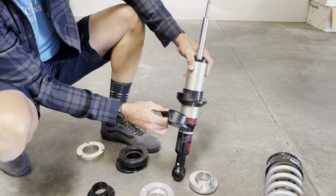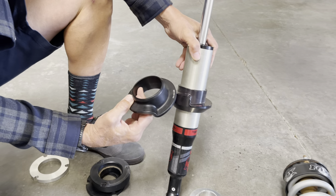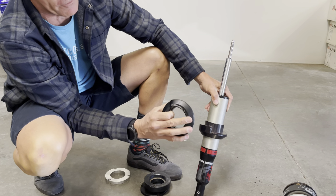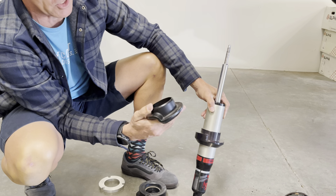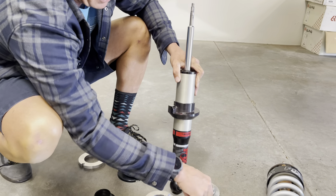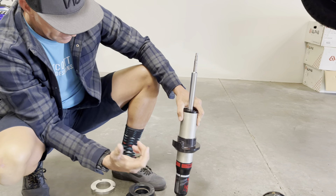I brought this over — this is actually a Fox front strut off of a TRD Pro with our collar already on it. This was the collar that came off of it, so you can see the difference. They look somewhat similar; this Fox piece appears to be a cast piece that they go back and machine-finish on the inside lip. The tolerances are very tight to get it to slide over properly.